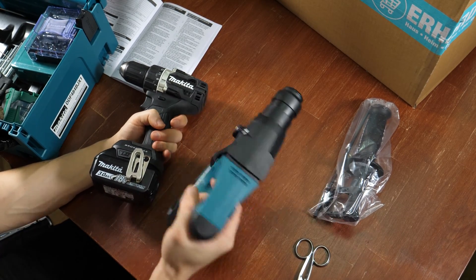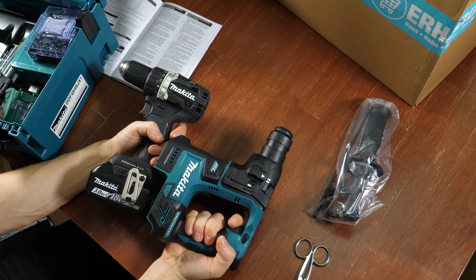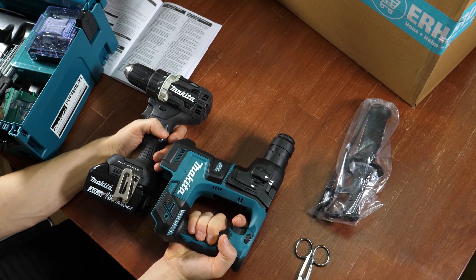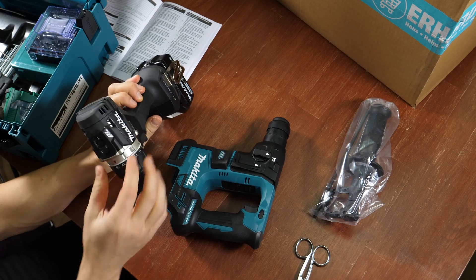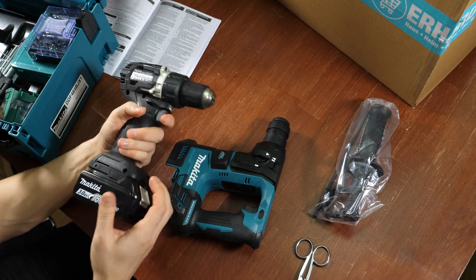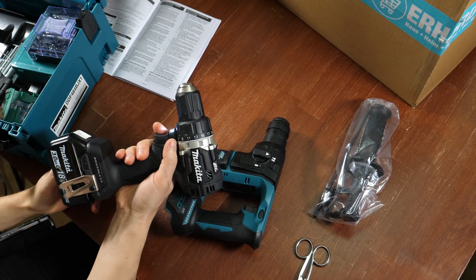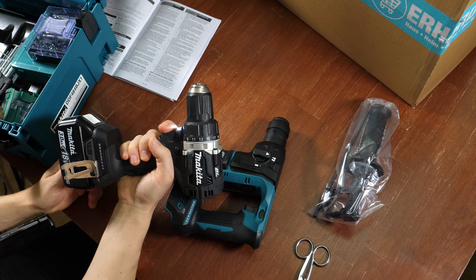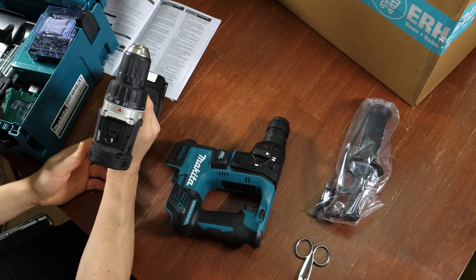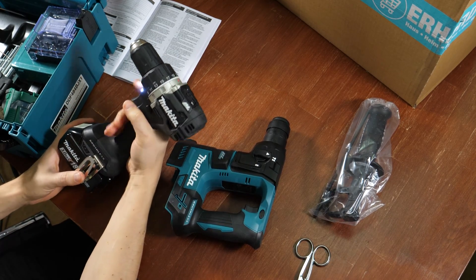Whenever I'm drilling wall and concrete and stuff like that, it's very dusty. And also, it's another part that could break inside the drill. So I want this drill to be for steel and wood and screws, and it should last for a very, very long time — since I also went for the brushless motor here.